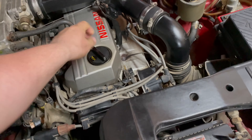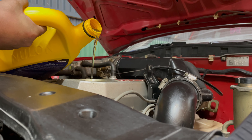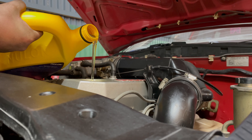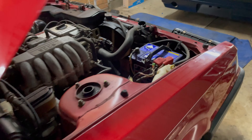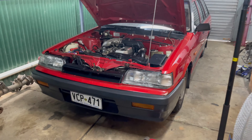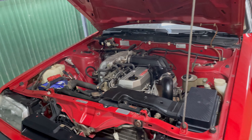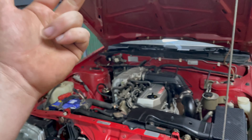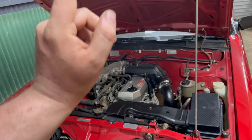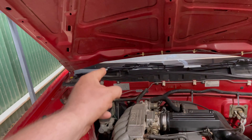Now it's time to fill up with some oil. That pretty well concludes the service bar the leads. So we did oil, fuel filter, air filter, oil filter, and plugs. We've still got to do the leads, and then I have to top up and flush out the old brake fluid because that's looking very, very average.